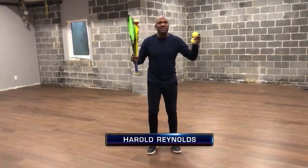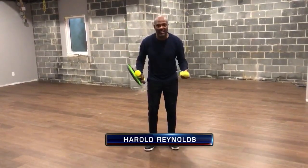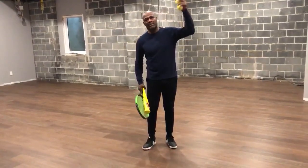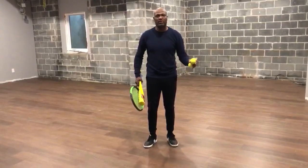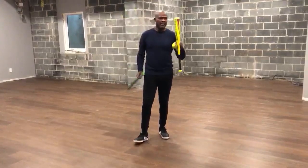Okay guys, I'm back down in the basement today. It's about hand-eye coordination and making contact. How often have you heard way too much swing and miss in baseball — from the big leagues to the little leagues to youth baseball? Way too much swing and miss, so let's do something about it. I have a tennis racket and I have a baseball bat.